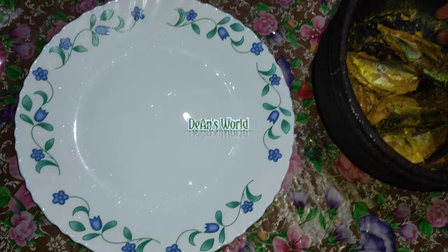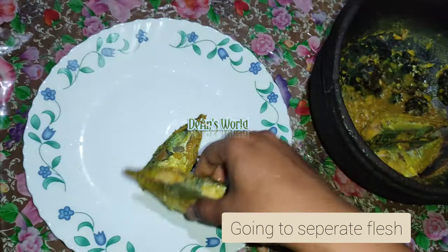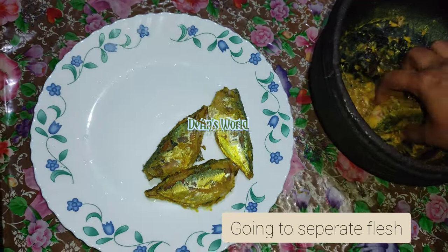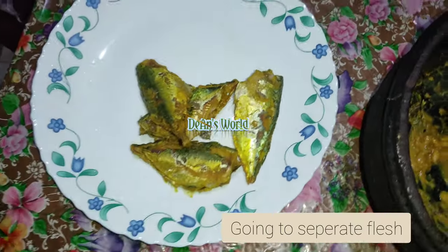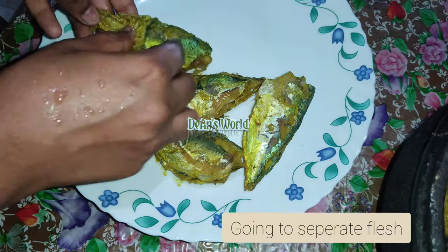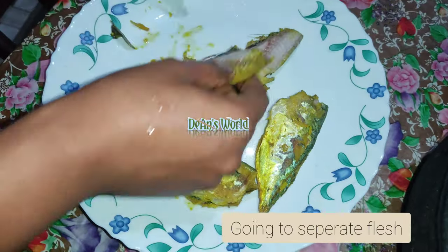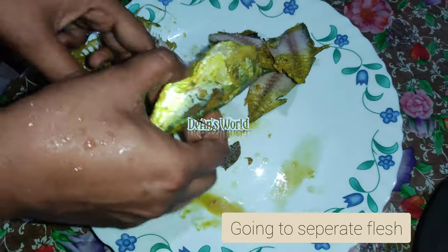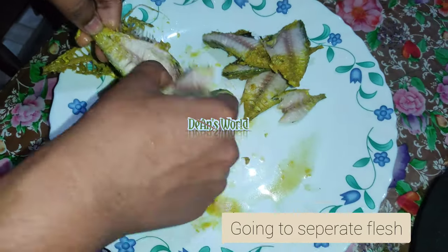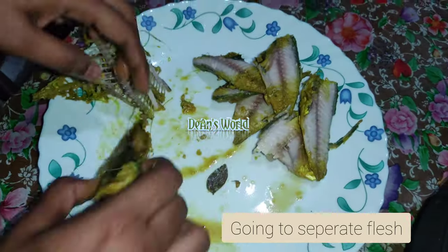We will make the meal. I will put this in the pot.